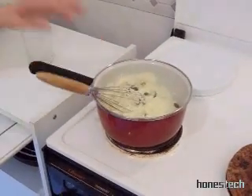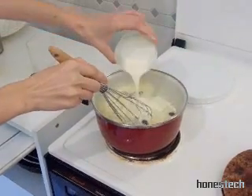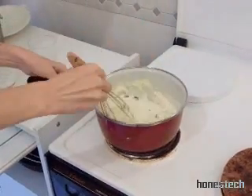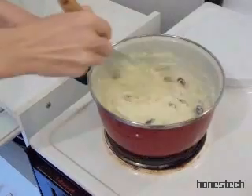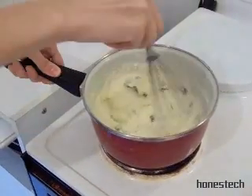We mix. It will be more tasty. And we add the cream. It's the final touch. And it is ready.